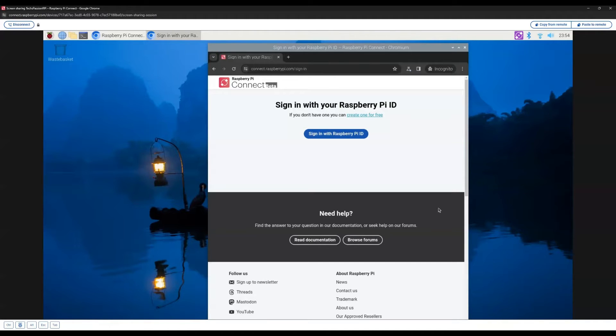The Raspberry Pi Connect is now installed. I did a quick reboot. Before we can proceed, we need two things. First, you need a Raspberry Pi ID account — if you don't have one, you can create one for free; I will leave the link in the description. Second, you need a physical monitor connected to your Raspberry Pi, at least for the initial setup. If you are using a remote desktop, it will not show the Raspberry Pi Connect icon. You can use SSH as a workaround, but a physical monitor will make your life easier for the initial setup.